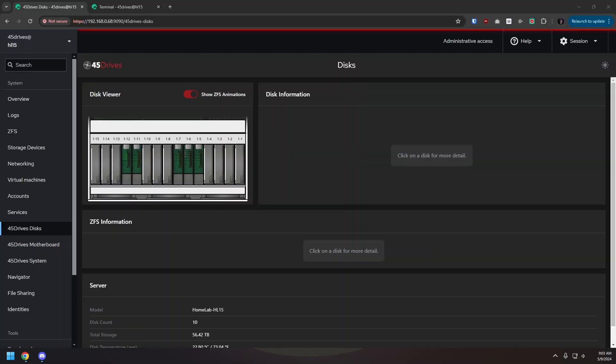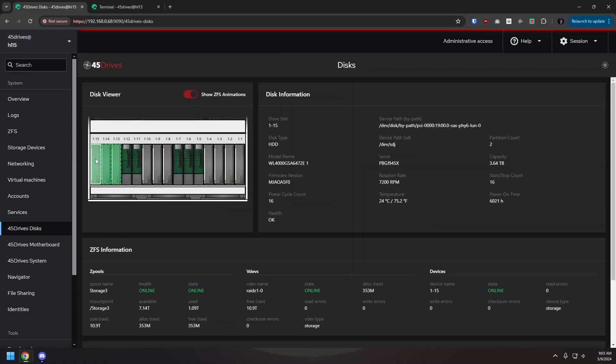I also like that you can manage your hard drives, set up storage pools, and monitor them from the dashboard. The way it shows drive groupings and all the related information in an easy-to-understand layout right in your browser is really well done.